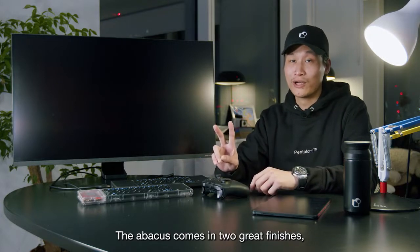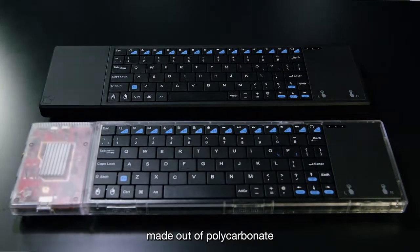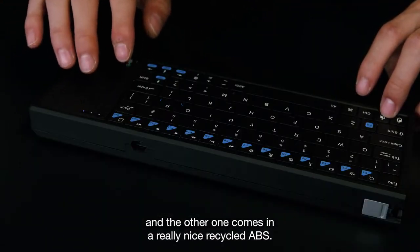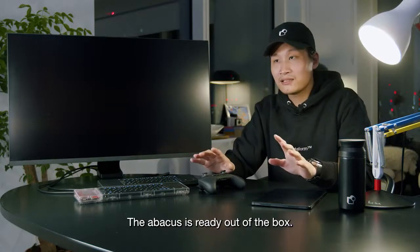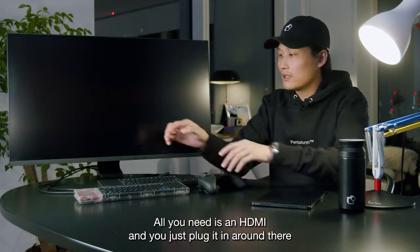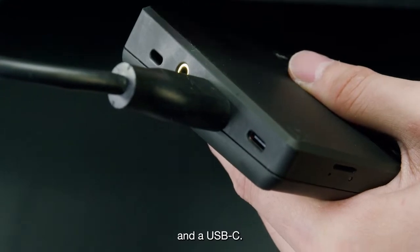The Abacus comes in two great finishes: one in clear, like those retro Game Boys made out of polycarbonate, and the other in a really nice recycled ABS. The Abacus is ready out of the box — it's super easy to turn on. All you need is an HDMI, which you plug in around there, and a USB-C.